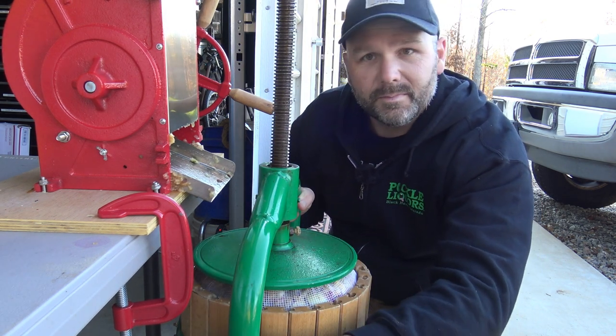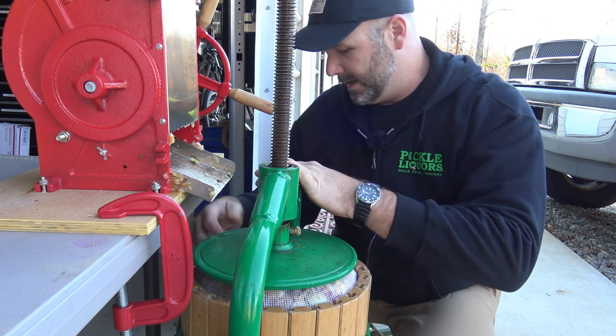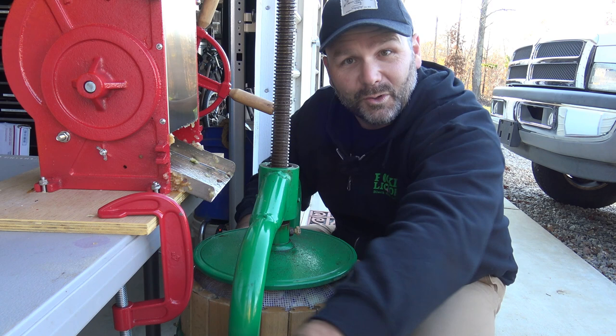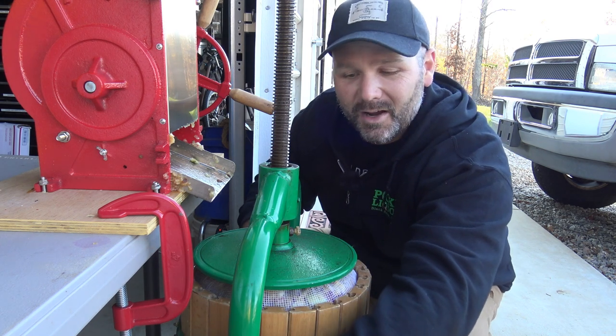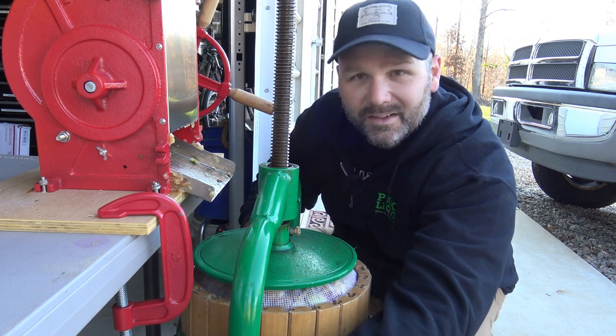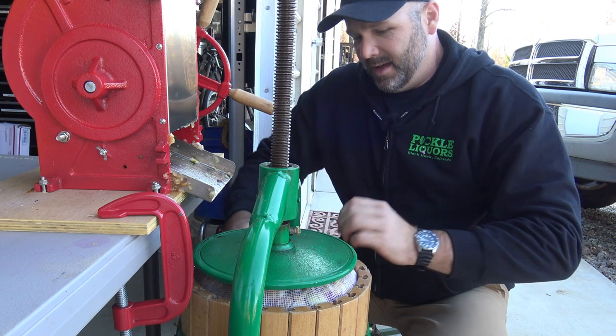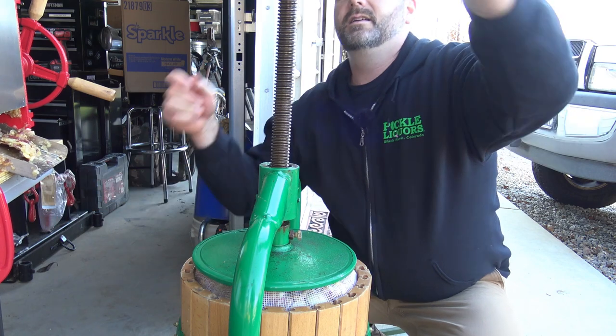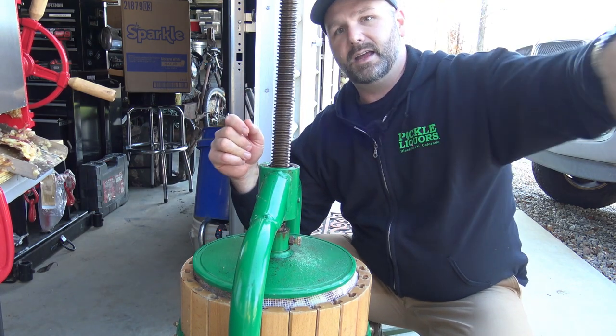I've never used this machine before. My dad is here helping me, and this is how I kind of got the bug for this — his basement is full of awesome little science projects, making wine and vinegar and stuff like that. I kind of got the bug from watching my dad. We'll slide this guy back and then crank down our handle.